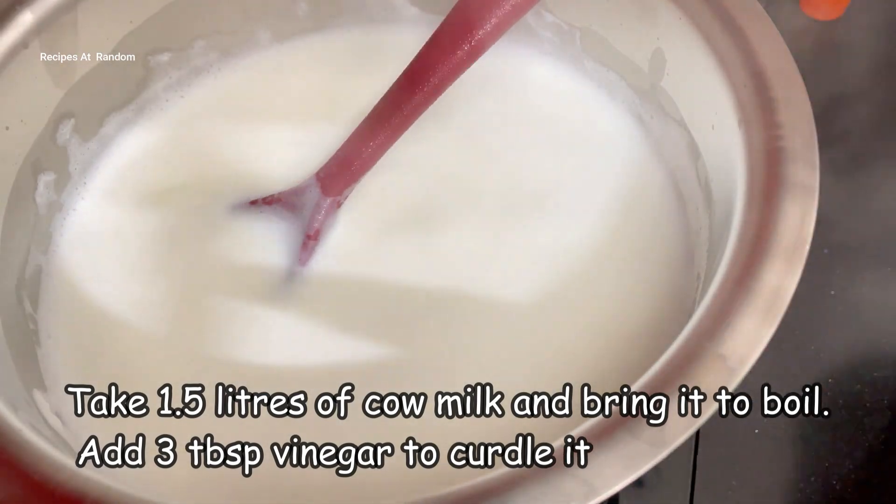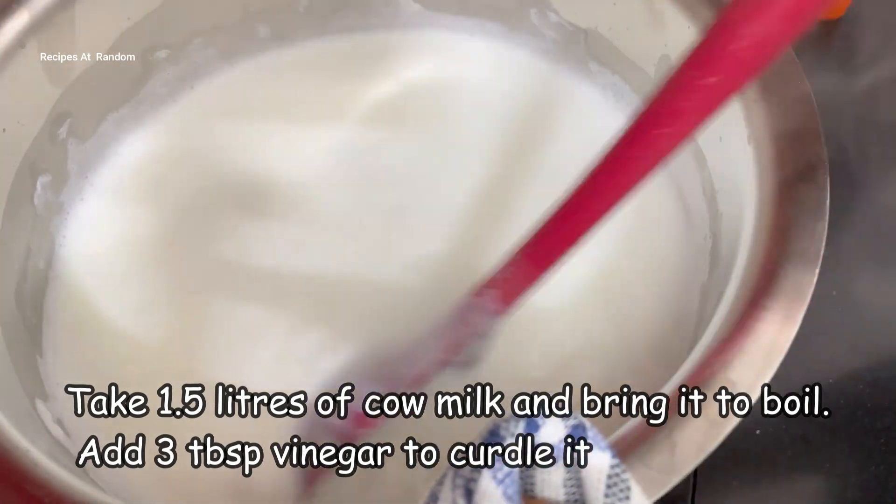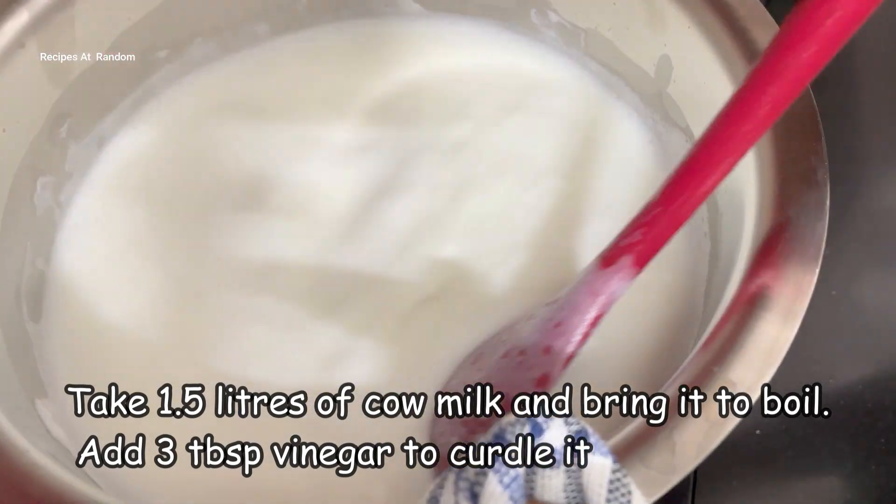This is white vinegar. Normally we use this. I added a little bit of vinegar to the boiled milk to start curdling it.